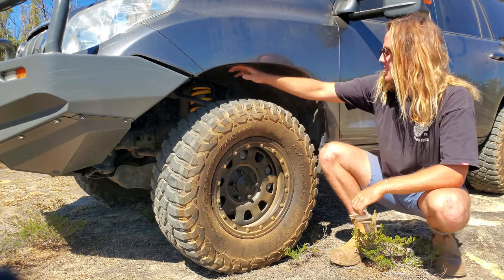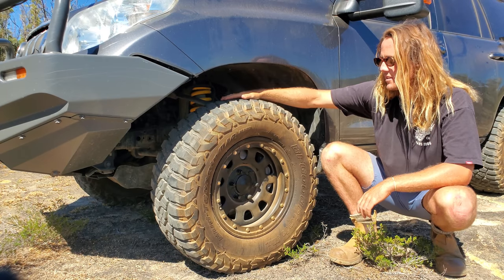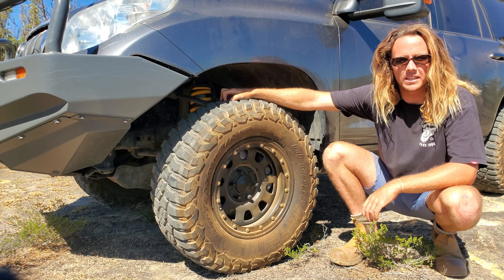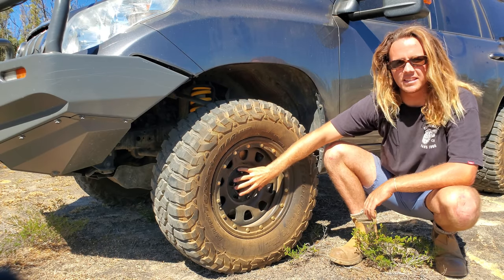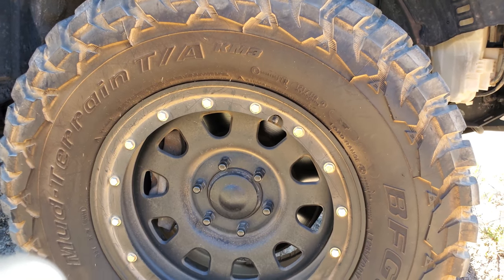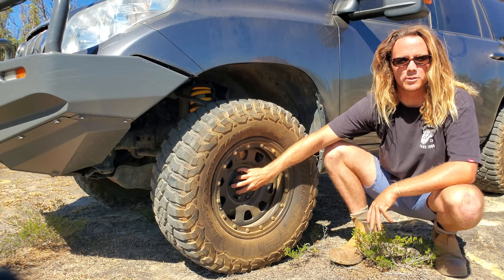Suspension and tyres: I'm running 2 inch lifted King Springs on Bilstein shocks. For tyres I'm running 285/70/17 BFG KM3 mud terrain tyres. Inside them are King D imitation beadlocks and they're a 17x9 zero offset.